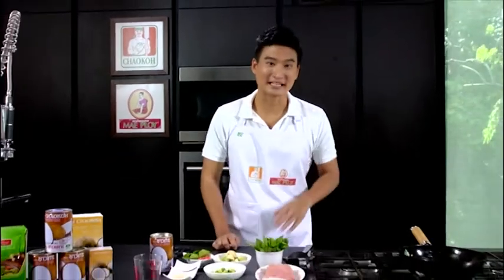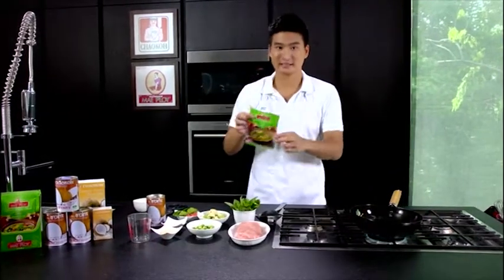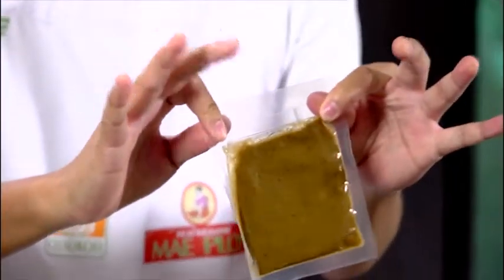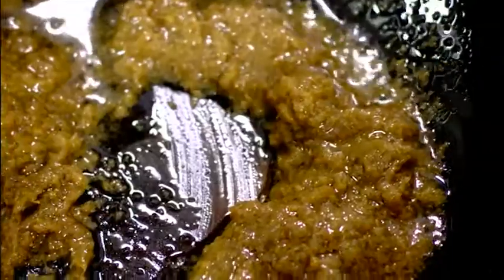So now let's get started. First of all, we're going to heat the oil in the pan. While we're waiting for it to heat up, take the Maploi green curry paste, cut it open, and put it into the pan. We have to cook it for a while because if the herbs and chili aren't cooked well, the taste will be bland and the aroma won't come through.